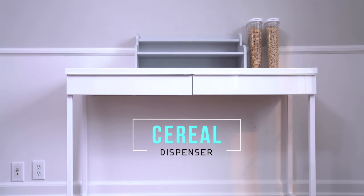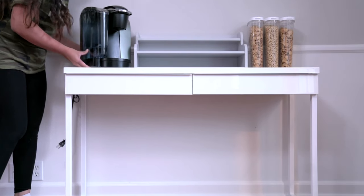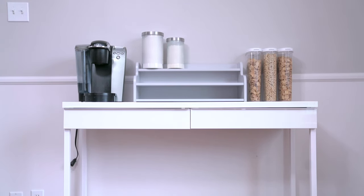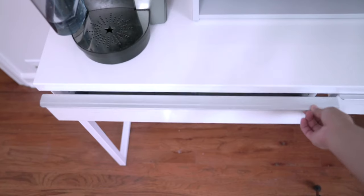These cereal dispensers are from IKEA also - love them, so cheap, so good. And of course the whole point of this breakfast bar: my beloved Keurig! Right next to that, on top of the add-on unit, will be my canisters of sugar and creamer, and just a little jar for the measuring spoon - a tablespoon - and then the stirring spoon. This stirring spoon is so cute; it says 'Mom's Coffee.'